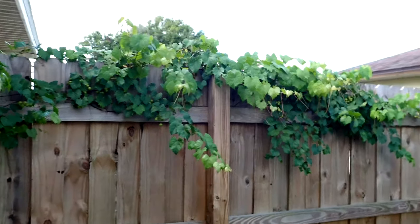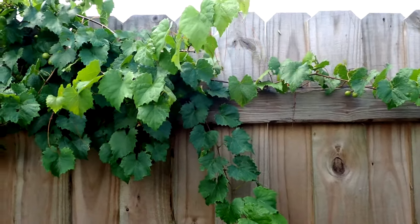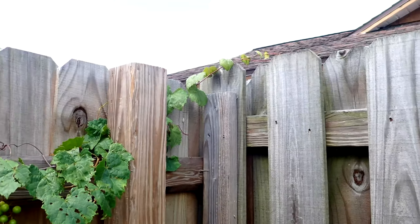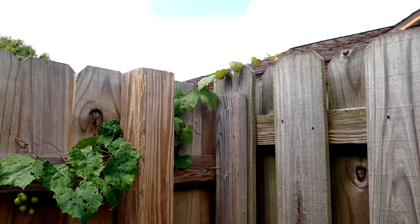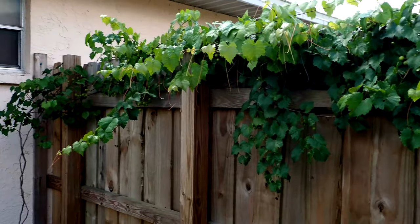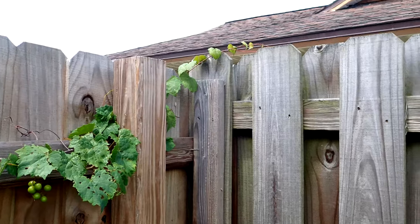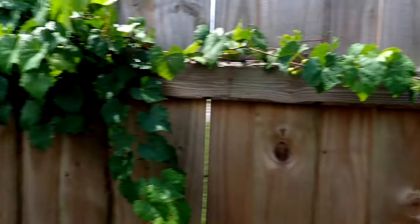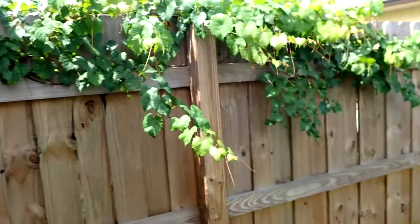This is the Scarlet Muscadine Grape that's making a ton of grapes. This one didn't grow as long as the purple one on the chicken coop, probably because it doesn't have that chicken fertilizer, but it's still doing really good and making quite a bit of grapes. I guess I'm about to find out whether my neighbor is fond of grapes or not, because it's about to head that way. Hopefully she likes grapes — otherwise we'll just be trimming a little bit more.